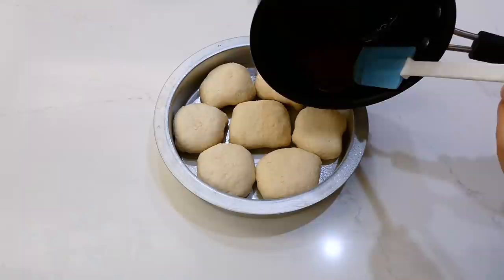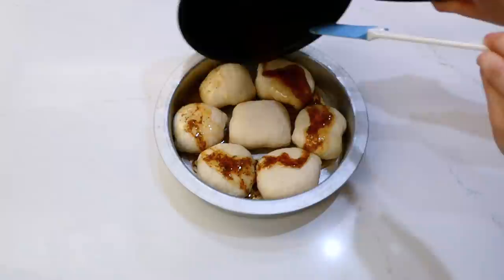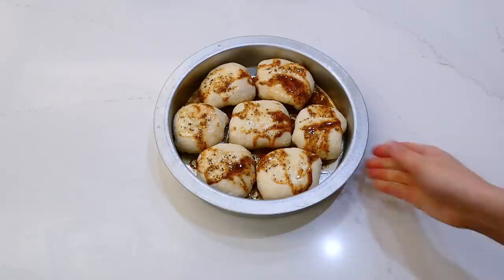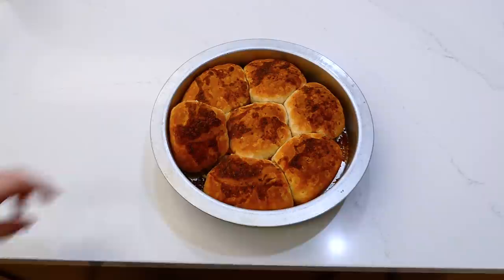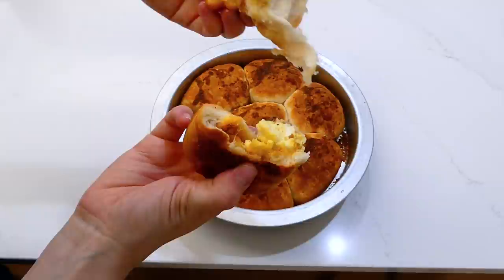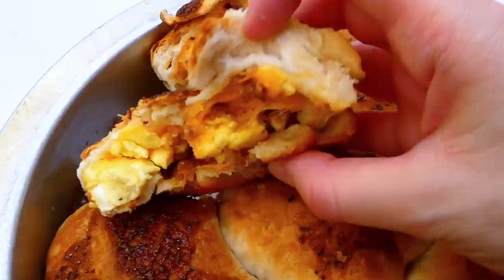This goes into a preheated oven to bake at 375 degrees for about 20 to 25 minutes, or until the tops are nice and golden brown. Here they are out of the oven — so cheesy and delicious. I love how you can put whatever filling you want in the center of these to make them your own. These are absolutely perfect.